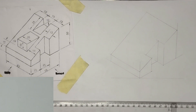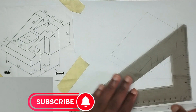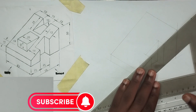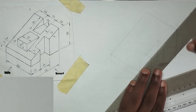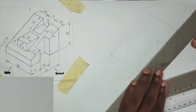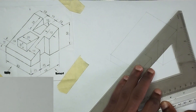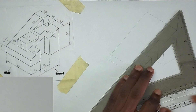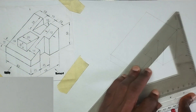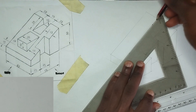At that point I'm going to pick my ruler and my set square and draw lines that are parallel to the line we have drawn. Note it is not 45 degrees. Then draw like this and like this also.